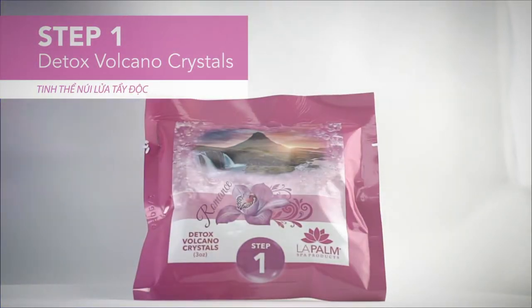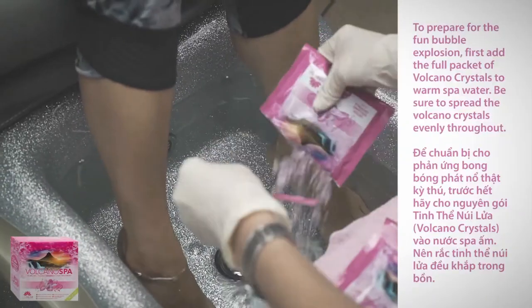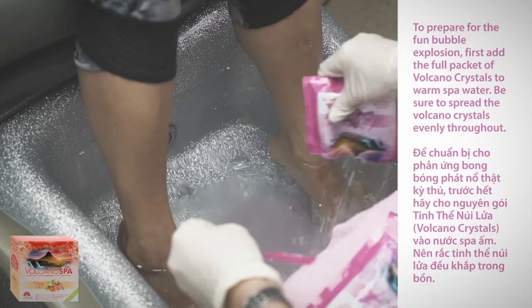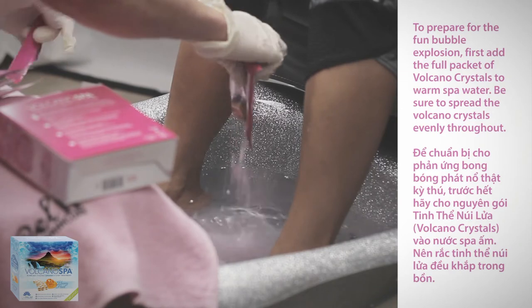Step one: detox volcano crystals. To prepare the fun bubble explosion, first add the full packet of volcano crystals to warm spa water. Be sure to spread the volcano crystals evenly throughout.